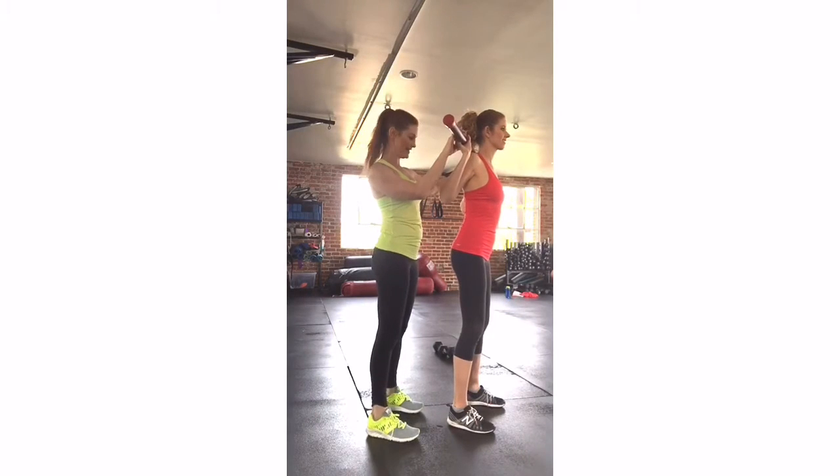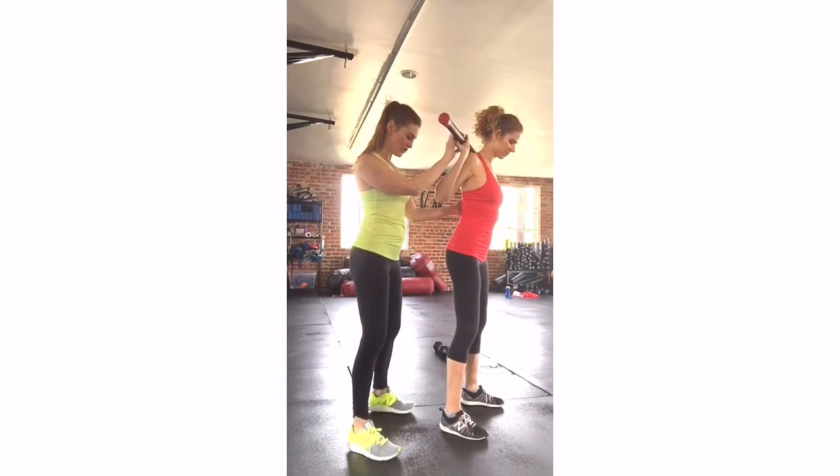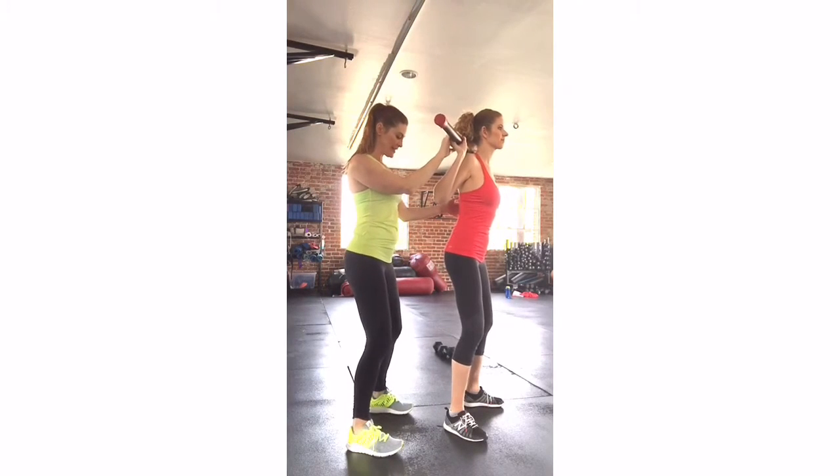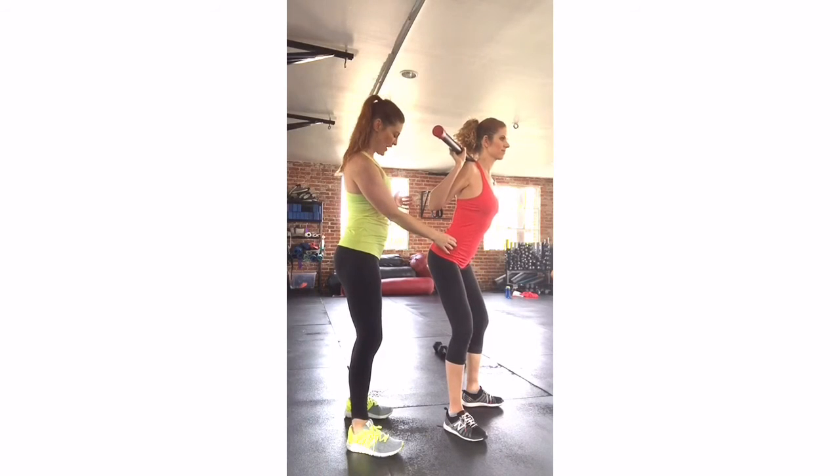Find a comfortable position for your hands. Separate your feet shoulder-width distance apart and open your toes a hair. Soften your knees, then think about the hips reaching back first, and go ahead and sit down.